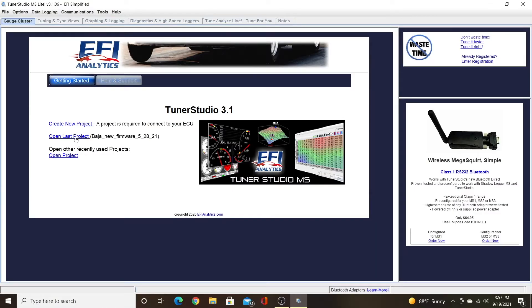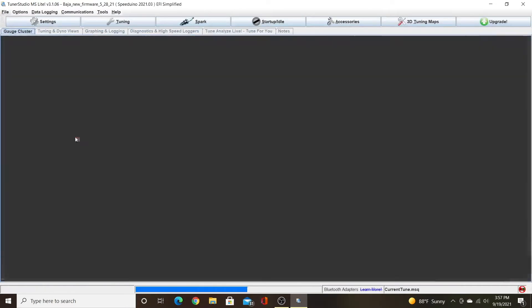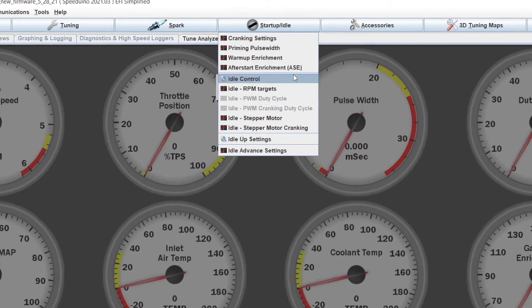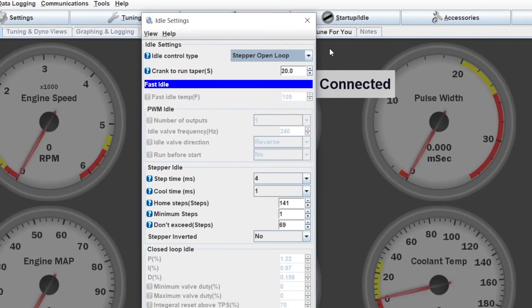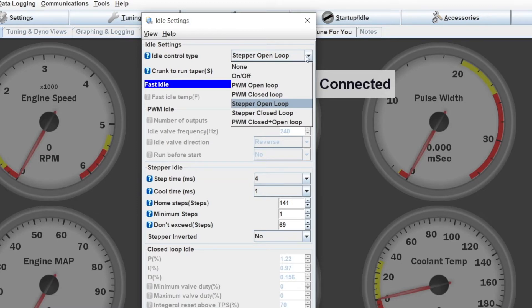If we move over into our software to show you where these settings are, we'll open up TunerStudio and I'm going to open an example project. From here, we go up to Startup and Idle and we want to select Idle Control. In the very top of this menu we have Idle Control Type. We're going to click that dropdown — we have many options. None for no idle control, and On/Off would be if we just had a solenoid that we wanted to open for a fast idle.